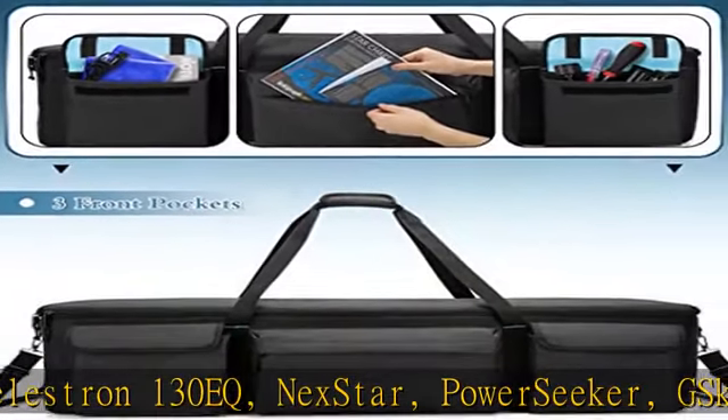Note: not a hard case. Inner structure includes one long sturdy hollow plate and one short sponge divider, both functioning as isolation and protection. An accessory pouch is equipped to store your counterweight, sold separately, with adjustable secure buckles to keep items stable and protect your beloved telescope equipment.